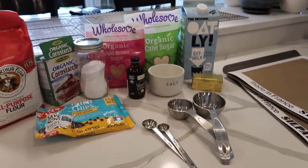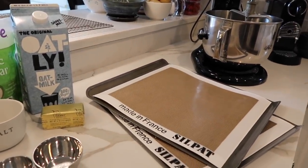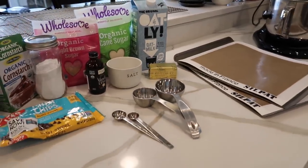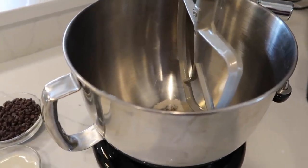Get all your tools out — I've got my baking and cooling racks. I use my stand mixer for this, but you can definitely use a handheld mixer or do it by hand, just like any cookie recipe. The first thing I've done is preheat my oven to 350 degrees.